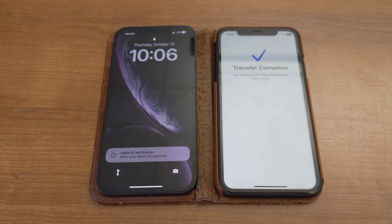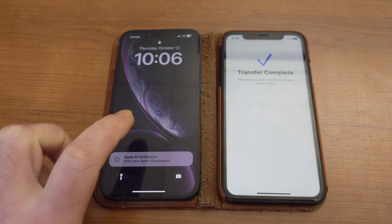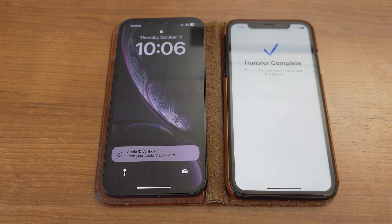Hello everyone. I just want to make a quick video showing how to transfer an older iPhone such as this iPhone 12 with a SIM card to a newer phone such as this iPhone 14 with an eSIM. I definitely ran into some troubles, so I just wanted to offer a few pieces of advice.